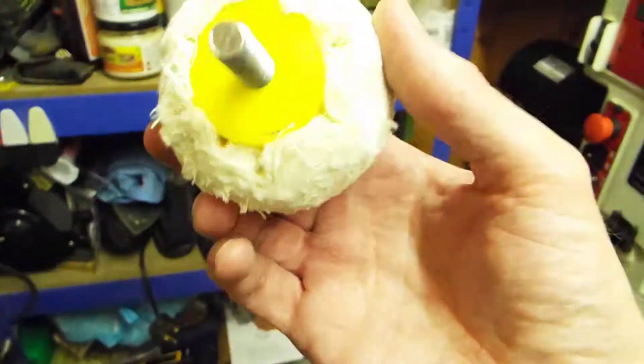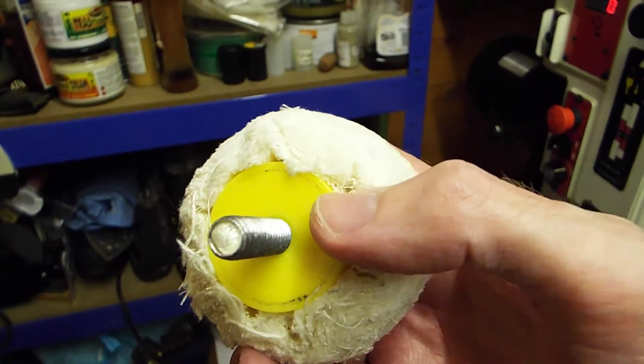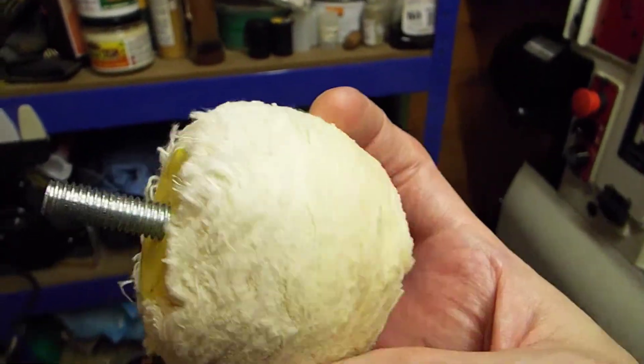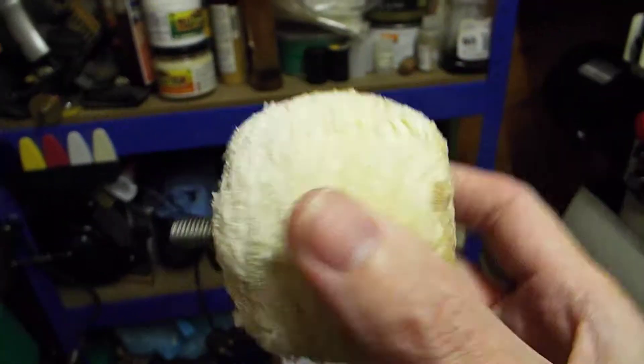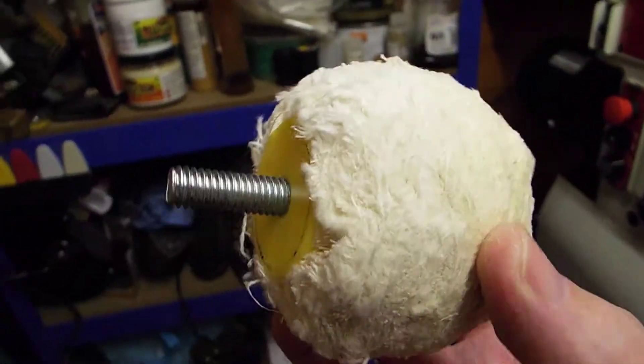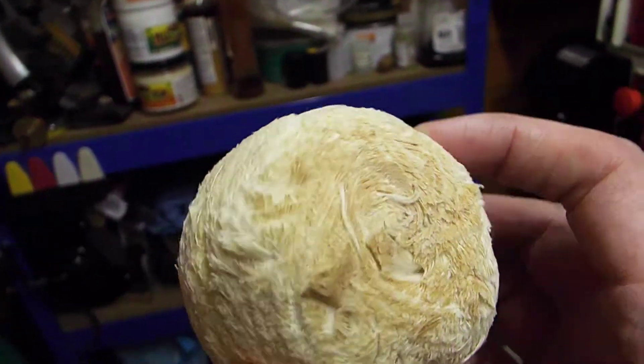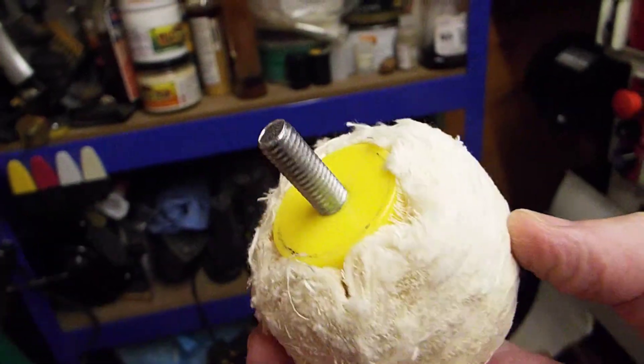Again, they are marked, but in a different way. The Tripoli one is signified by the red plastic part, the White Diamond is signified by the white plastic, and the wax one is signified by yellow — so you can't really mix them up. You've just got to increase that RPM to around 2200 and they work really well.